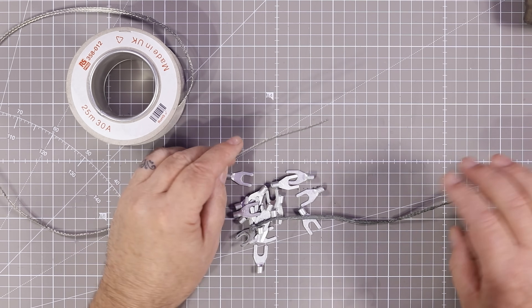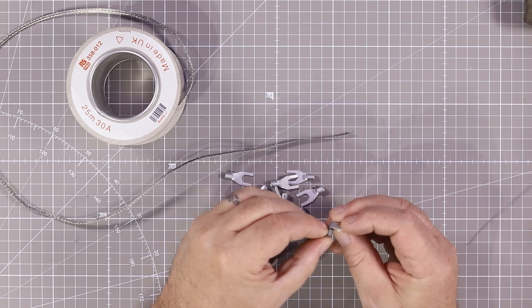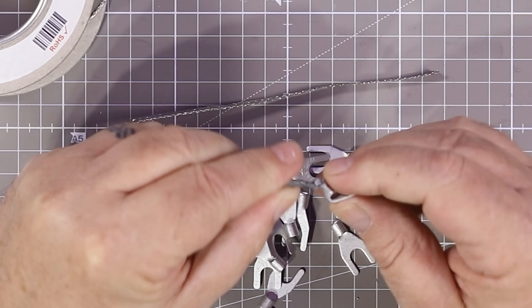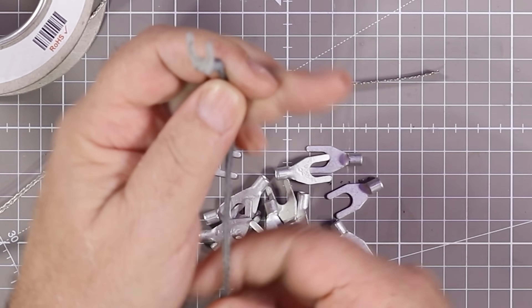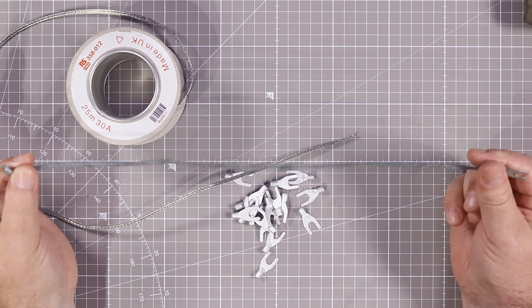I soldered but put too much solder on some of these, and they haven't broken — they still work — but I'm going to remake them. There were four on there, so I'm going to make six: four regular size.